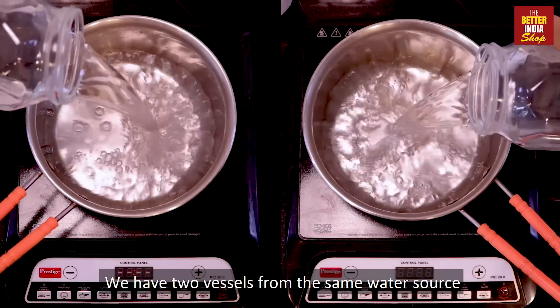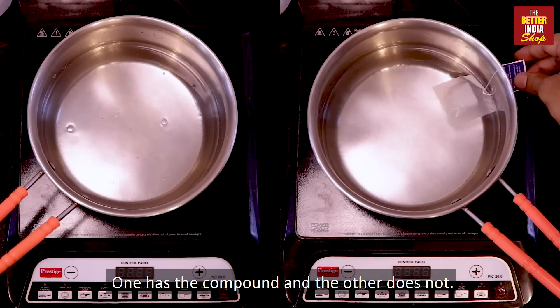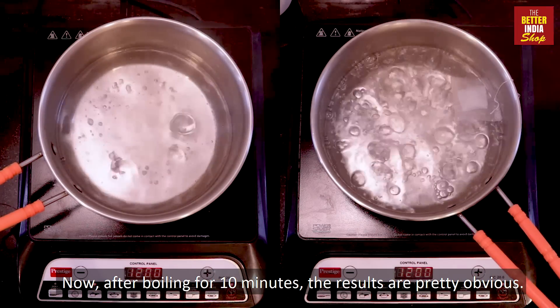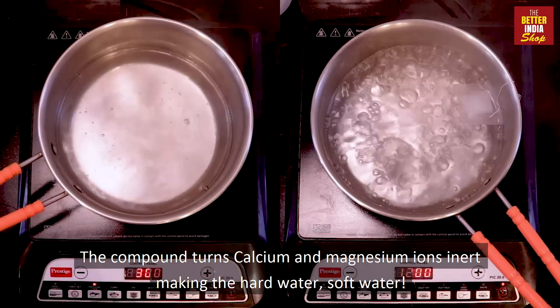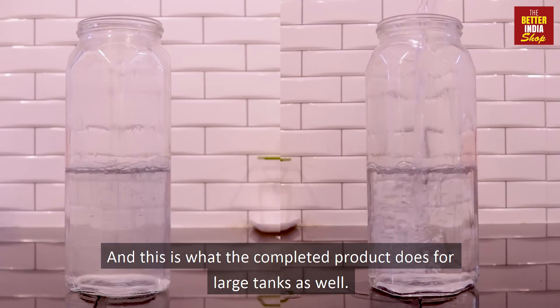We have two vessels from the same water source — one has the compound and the other does not. Now after boiling for 10 minutes, the results are pretty obvious. The compound turns calcium and magnesium ions inert, making the hard water soft water. And this is what the completed product does for large tanks as well.